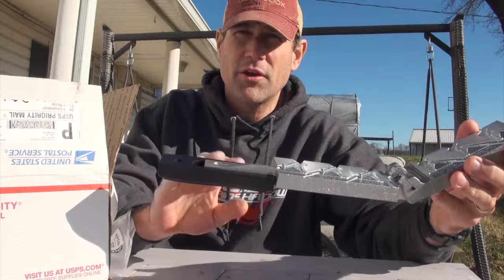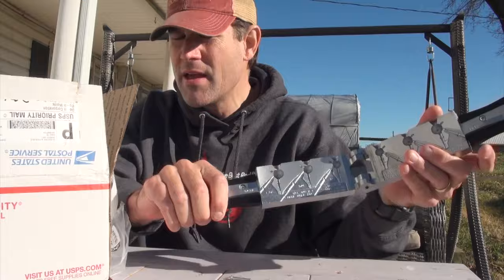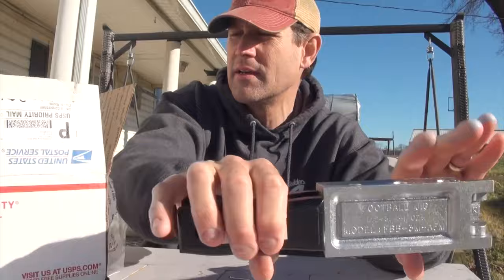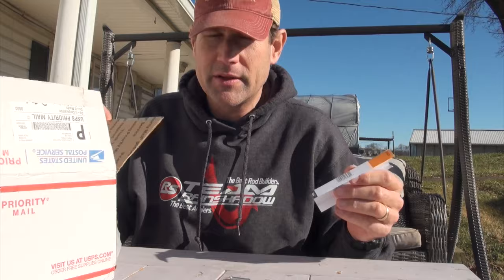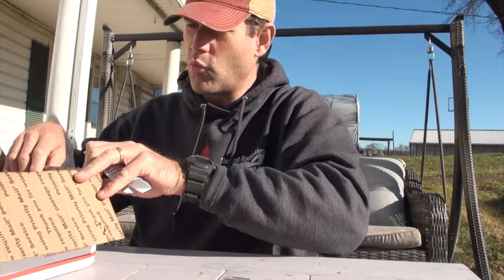Hey folks, it's been a little while since I've done a tackle crafting video and I just got a new mold. This one is a weedless football jig — I'm going to get those base pins out of there. It does half, three-quarter, and one ounce, really for fishing very deep on our Maryland and Virginia reservoirs. That's what it looks like when you're done putting it together. Let's go through what I got in order to do this.